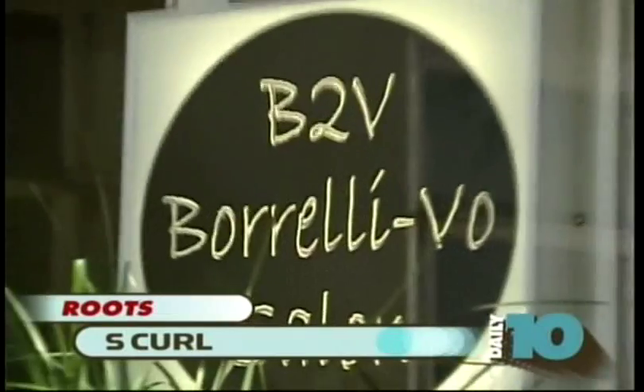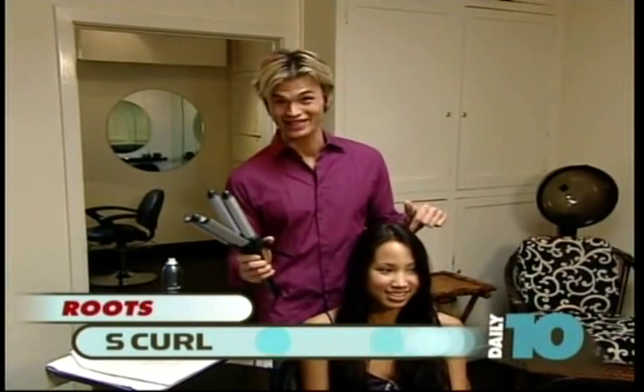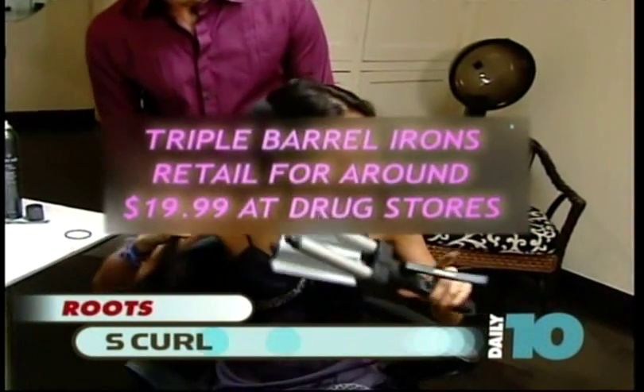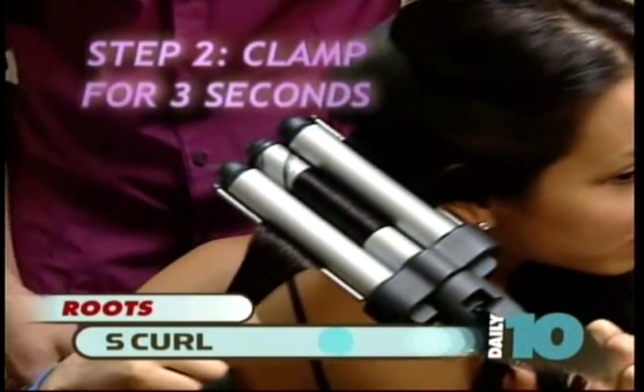A hot trend we're seeing on the red carpet, and especially at the Teen Choice Awards, are these triple-barreled S-curls — we call them — and I'll show you how to do this. First, you section your hair in pretty big chunks. Clip it over, start underneath. It's so simple — you're just going to clamp it together and keep it in one place for three seconds.